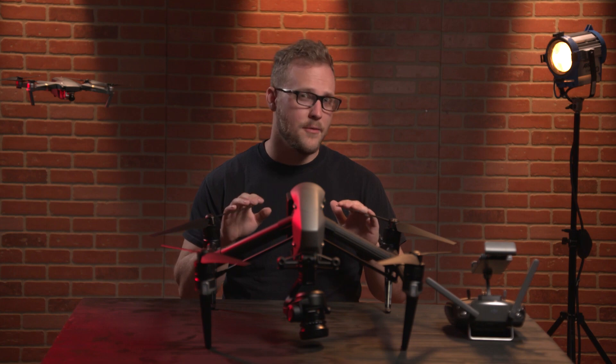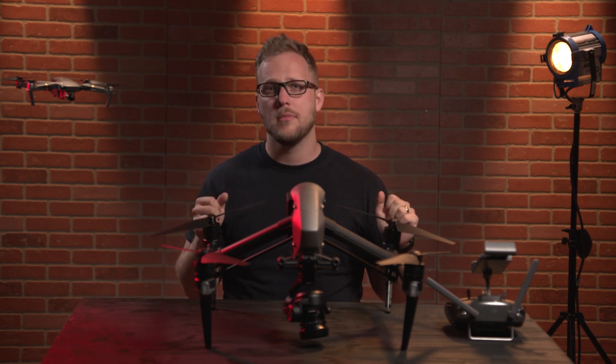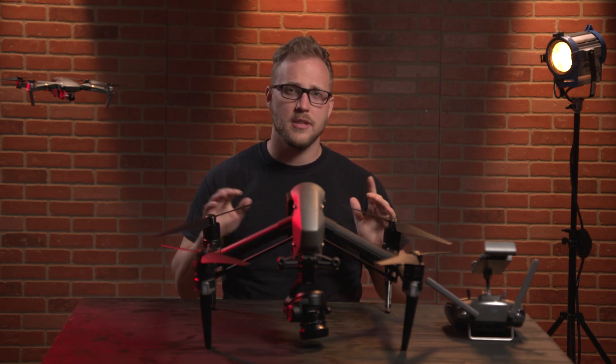It seems like in our production world today, things are heading in the direction of one man band. It seems like people don't either want to pay for another operator, or whatever it may be. It seems like it's great to have two operators, but a lot of times you'll be one man banding it with one controller, one drone, and you've got to make super awesome cinematic stuff with just you. And so that is kind of what DJI has done here with these creative modes — and today specifically, we're going to talk about the tap fly mode.